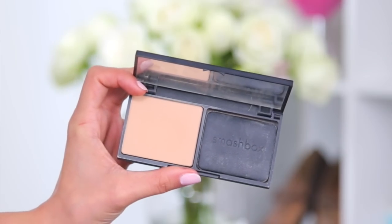To set my foundation today, I'm going to use the Smashbox powder and a big fluffy brush from Bare Minerals and just apply that on top of my foundation. Then I'm going to contour a little bit — just taking the contour and bronze and kind of chiseling out my cheekbone.